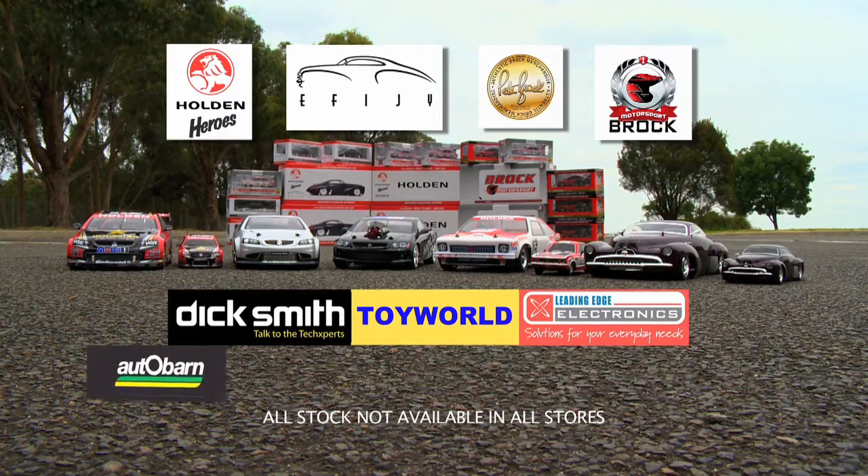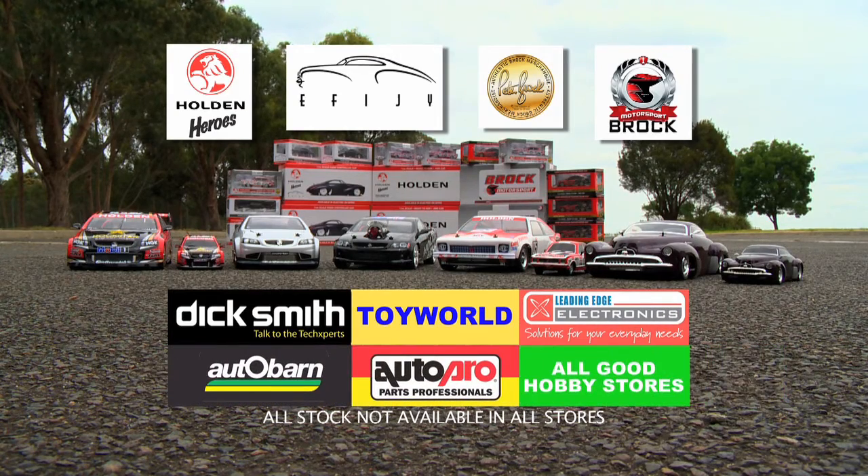Available from Dick Smith, Toy World, Leading Edge, Autobahn, Auto Pro and all good hobby stores.